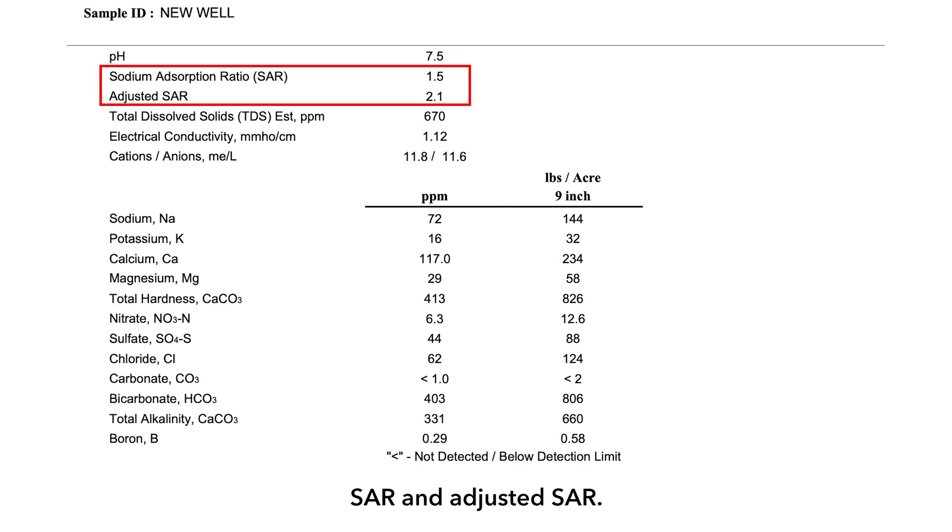Next, we move down to SAR and adjusted SAR. These have to deal with the amount of sodium versus calcium and magnesium in your water sample. When we get adjusted SAR values approaching six, we start to have a situation where there's too much sodium in the irrigation water, and we run the risk of causing dispersion of the clays in our soil and get sealing and poor water intake. That's our main point of concern there.